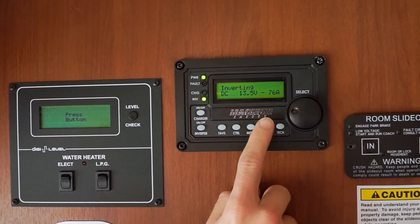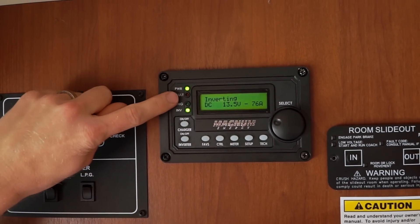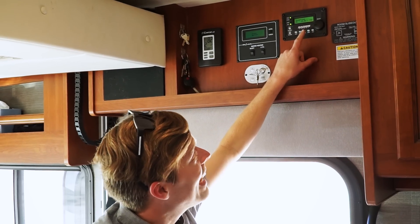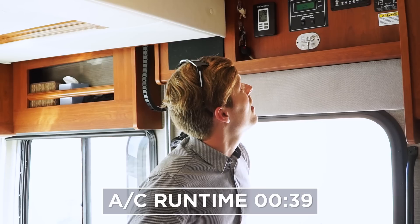Just for a quick second, this fault light lit up — it wasn't enough to cause a proper fault because it was just a surge, but it obviously did not like that much power being sucked out at once. Now it's only pulling about 78 amps and it's been on for a few seconds. We'll check back in a little bit — now it's at 80 amps.